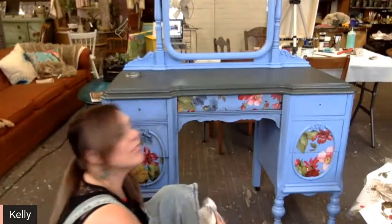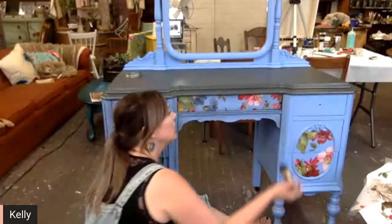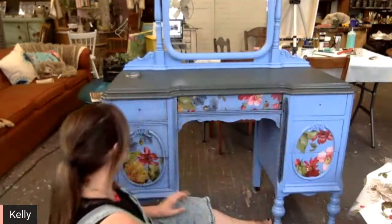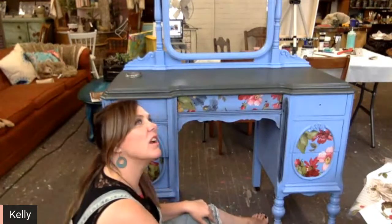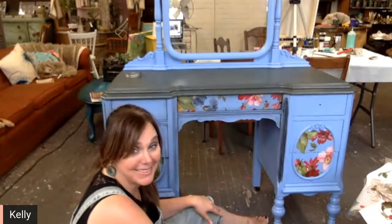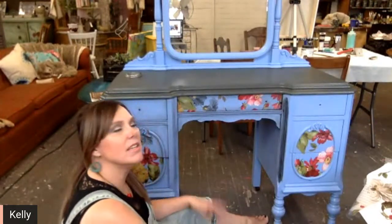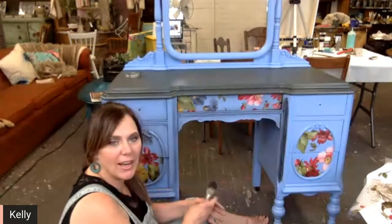You don't necessarily have to do that — it's just a harder coat is what it is. And I knew I was putting this transfer on and I just wanted to make sure the transfer was going to be sealed on there. I was thinking I almost just put sealer over the transfer and then waxed the rest. But sometimes it's just a lot of work — can I just be honest? Sometimes it's just frankly easier to put the top coat on and then throw your colored wax on there, and it moves really easy.